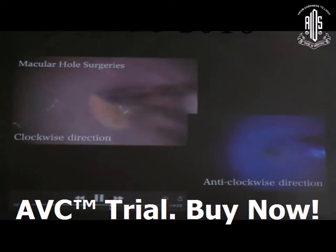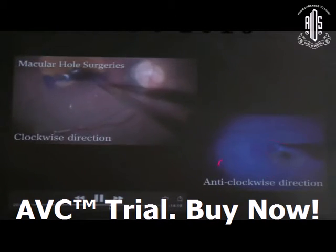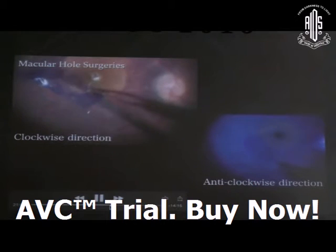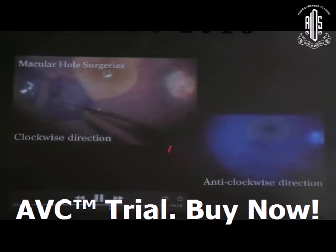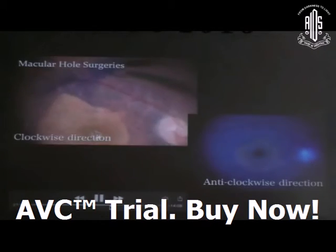I am creating the flap from the margin of the macular hole. You can proceed in a clockwise or anti-clockwise direction — peel in an onion-peel technique, enlarging the ILM peel area to get a better closure pattern in the post-op period.